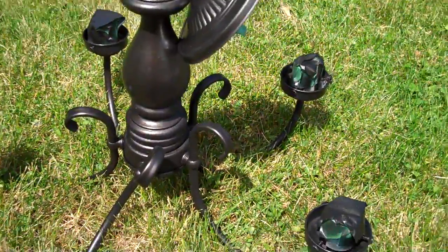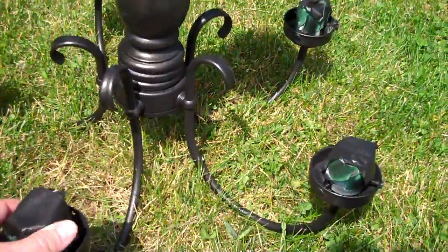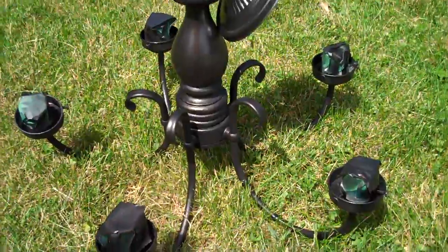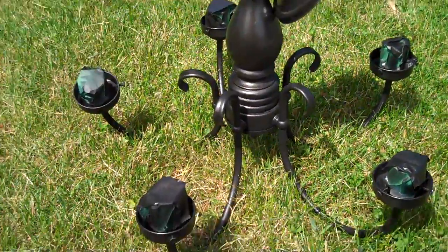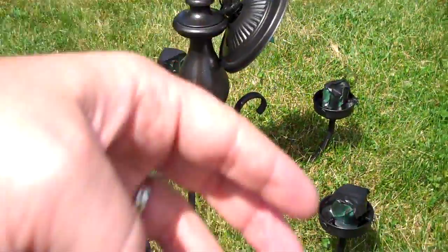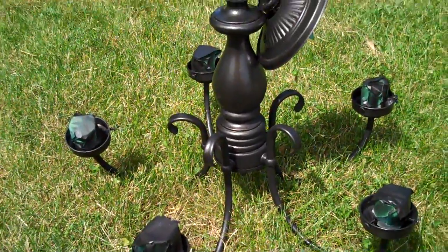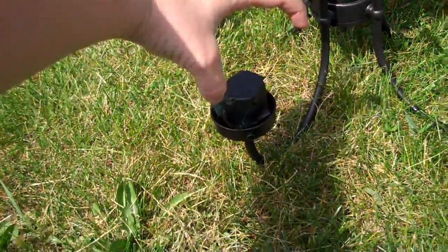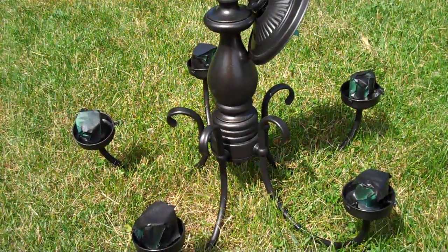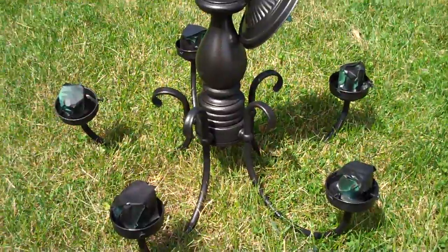All you need is a little bit of spray paint to make it black. Now if this was going in a kid's room, I would have spray painted it white or cream or even pink, but I opted for black. And to update it even further, you can buy extra globes if you like those from Home Depot, Home Hardware, any of those stores.